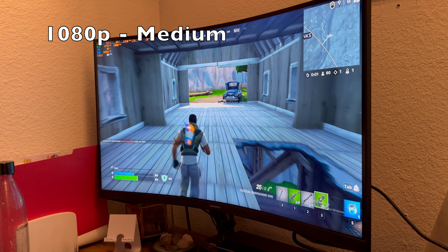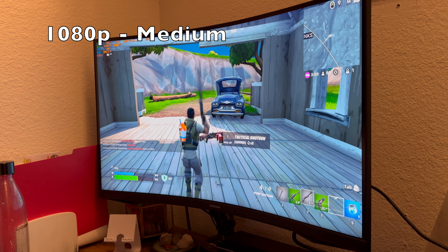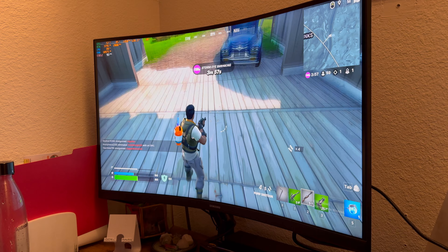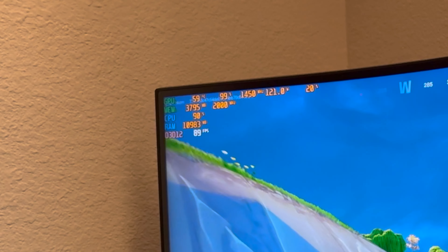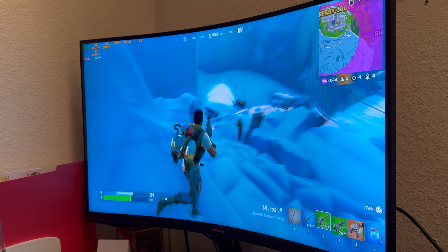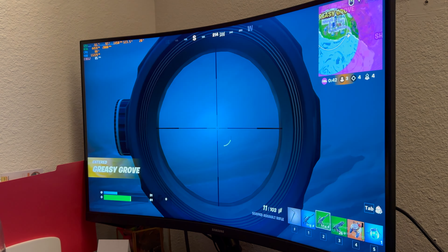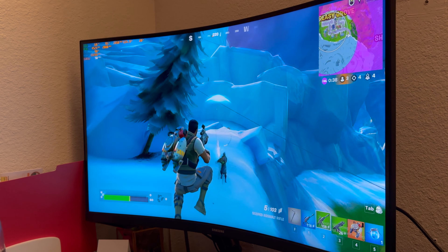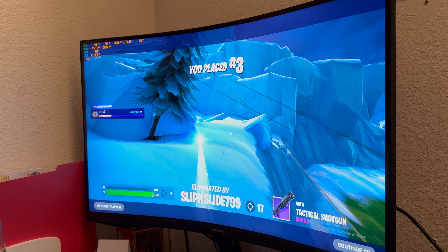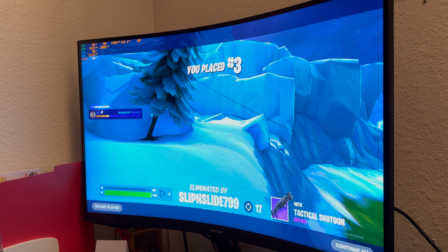Next up we're in Fortnite at 1080p medium settings and getting some pretty decent frame rates. I wouldn't use this setup if you're a competitive Fortnite player, but if you're casual like me, go for it. We're hitting 80-90 frames, sometimes picking up 100, which was good enough for third place.